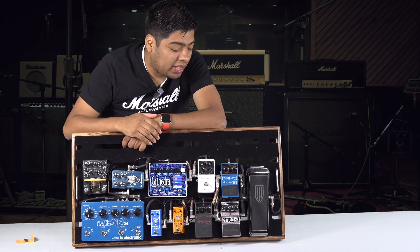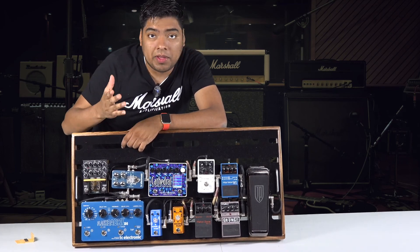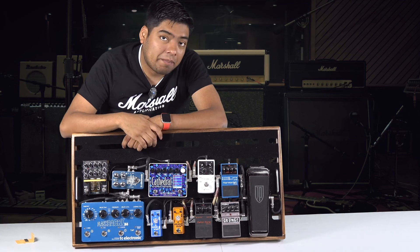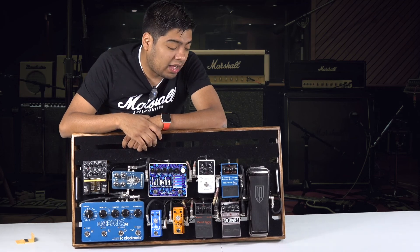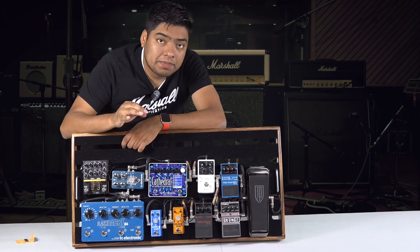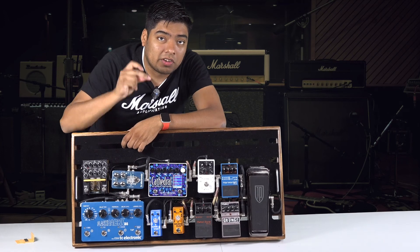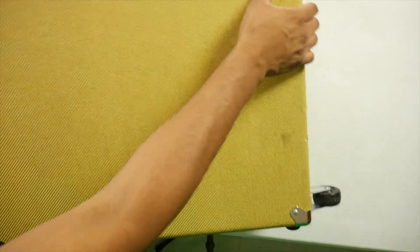I want to serve you by telling you where to buy products, from who you can buy them, if they are worth the money, and if they are going to be useful to you. So today I have a pedal board here and I'm going to do a review and tell you my experience. I've already had this pedal board for one and a half years. Here we go — this is the Live Main case and it feels very solid.